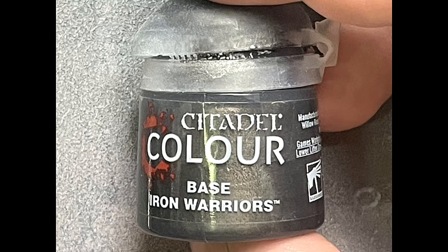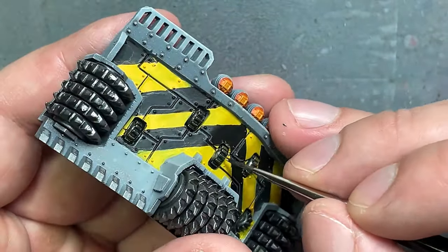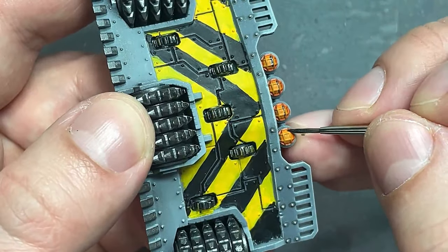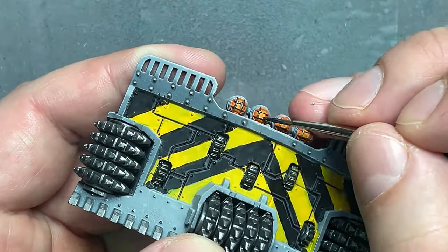With Iron Warriors paint (a dark metal), I use this to finish up any little issues with metal details, like the wheels on the front of the dozer blade and the metal parts along the lights. I can never get these lights right — that's why I tried this orange-ish approach, but it's meh.